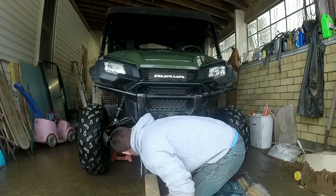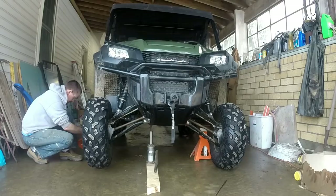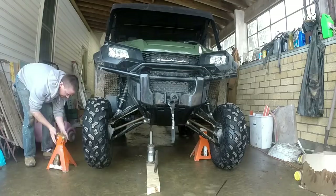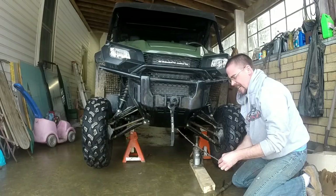It's going to be handy to have a nice floor jack. Time to dismantle.